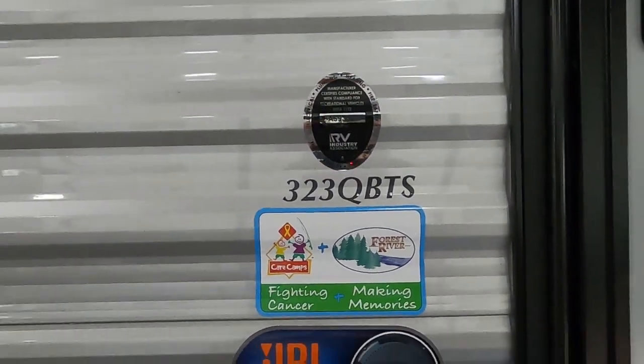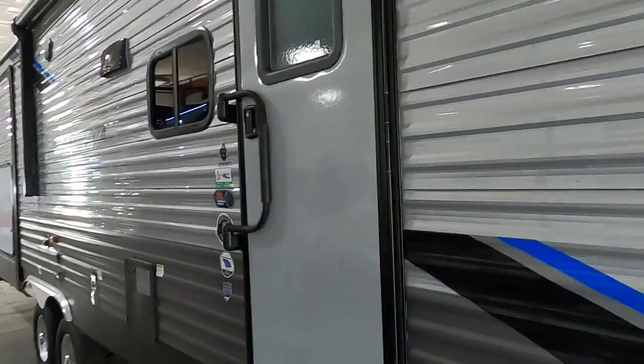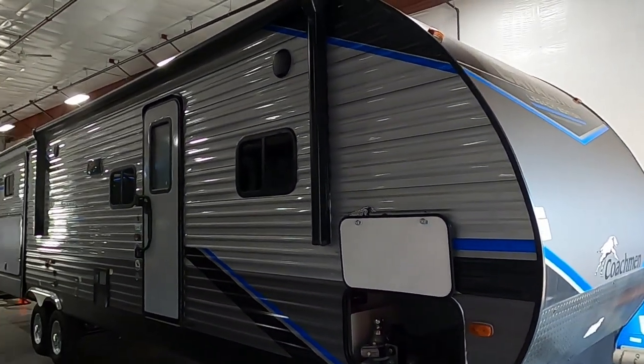Hello, this is Mike from Tradewinds RV Center here to congratulate you on your Catalina Legacy 323 QBTS travel trailer. I'm going to walk you around it and show you how to use a few things to get the best out of your camping experience.